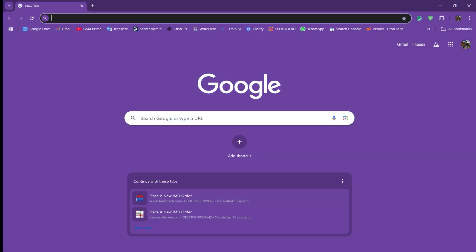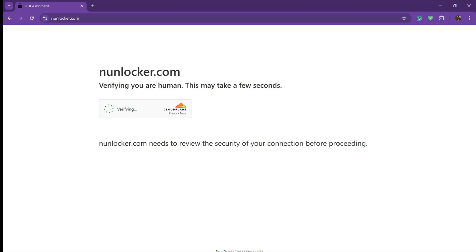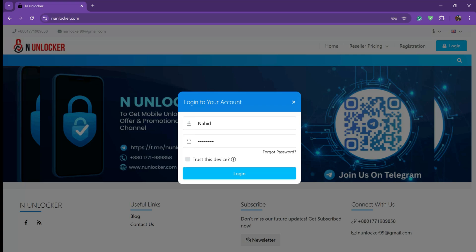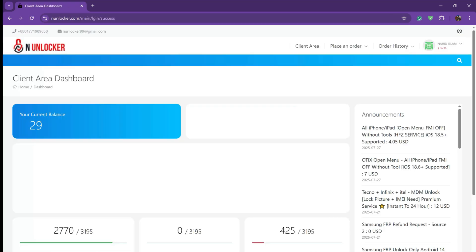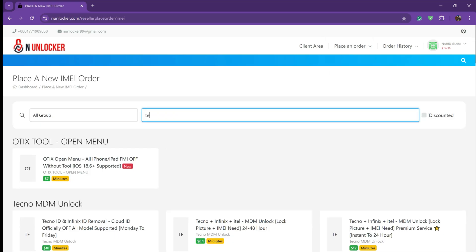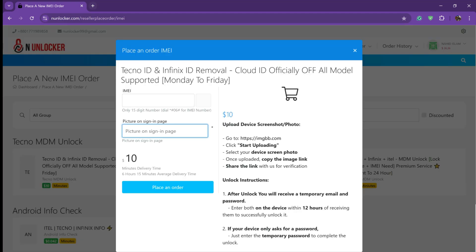First you have to open your browser and visit my website enunlocker.com. Then you have to make an account and then log in. After login you have to go to place an order, then search Techno and you will see the Techno ID and Infinix ID unlock option.